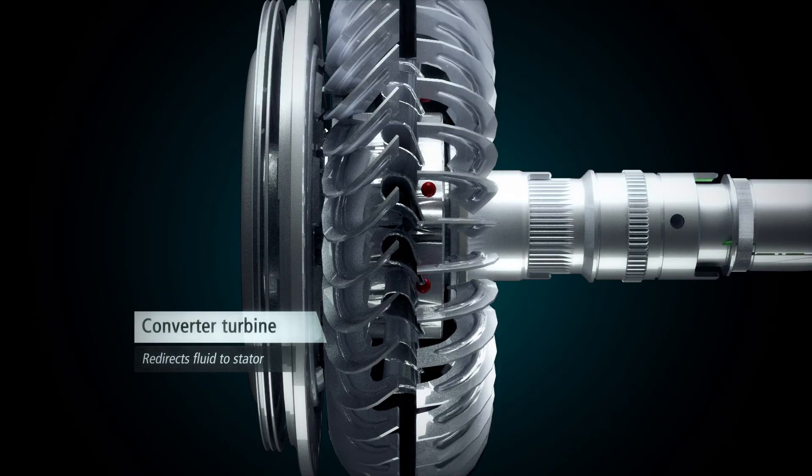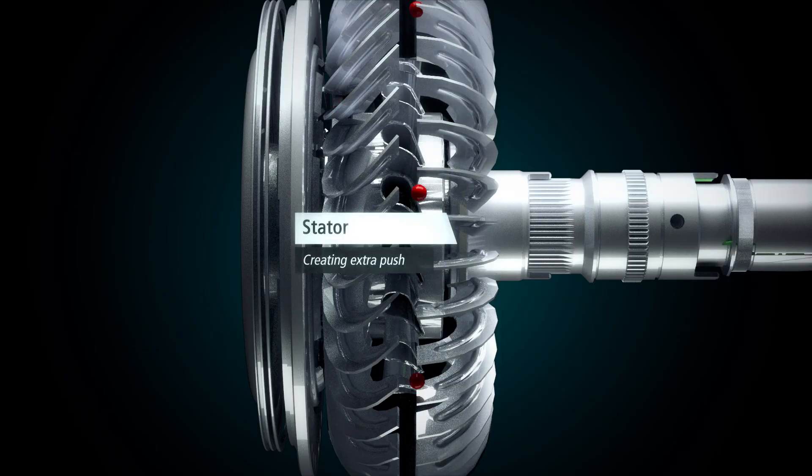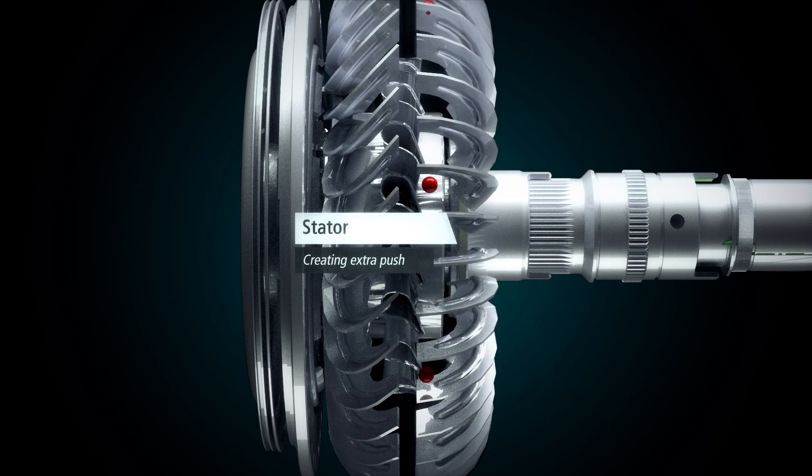As the fluid comes back off the bottom of the turbine blades, it strikes the front face of the stator blades, which redirects the fluid back towards the pump at an accelerated rate.